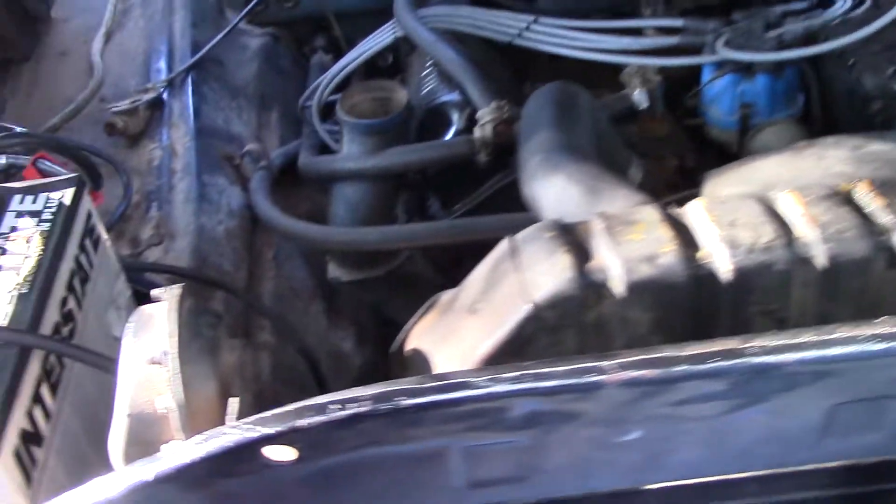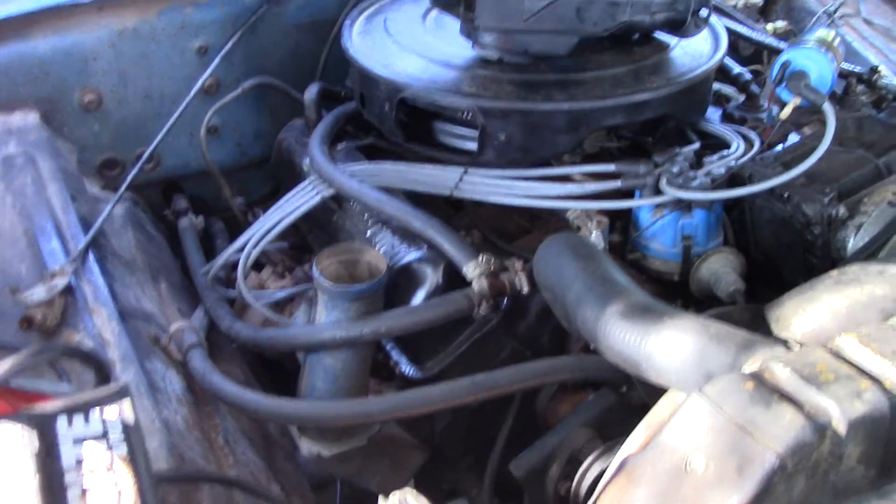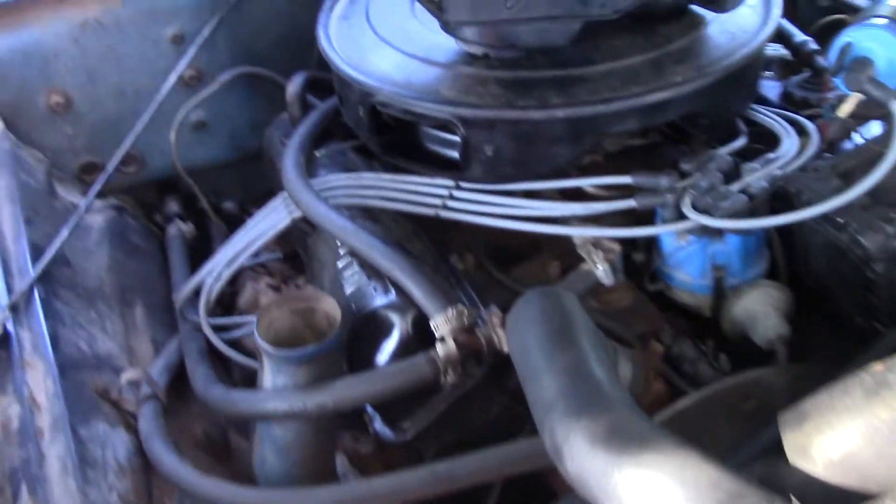Hey guys, Ford 360 is here, and today I'm just going to give you a little tip on how to make your old Ford FE motor run. Specifically, this one is in a 360.